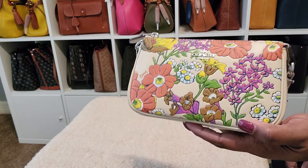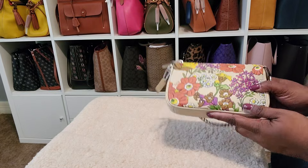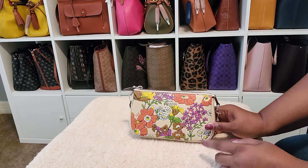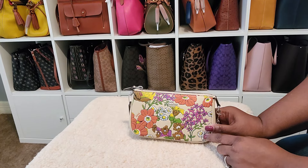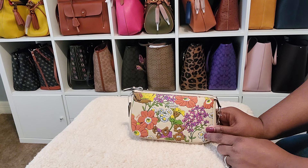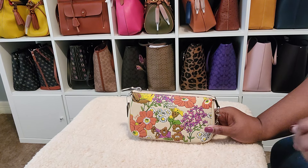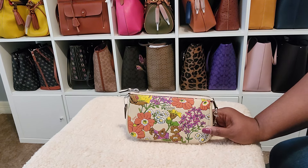That is it, guys. If y'all have any questions, please put them down below. Thank you so much for watching — I appreciate you guys. Let's chop it up about the Nolitas and let me know how you feel about them, how you wear them, do you use them for catch-alls, and did you get anything from this floral collection? Thanks so much for watching, y'all. Have an awesome day. Bye-bye!